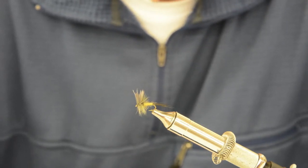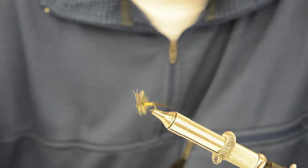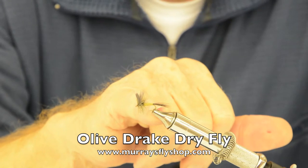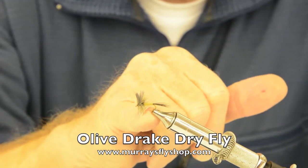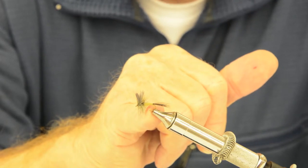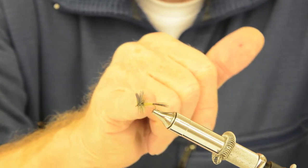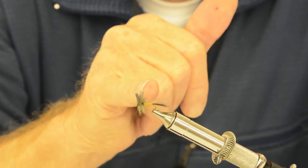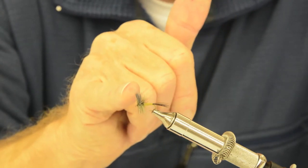If you want to tie these for yourself, we tie them in size 14 and 16. The tail is moose body hair, the body is a medium olive flywing material, the hackle is grizzly and gray, and the wing is gray turkey flat.